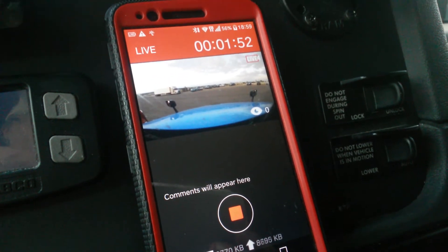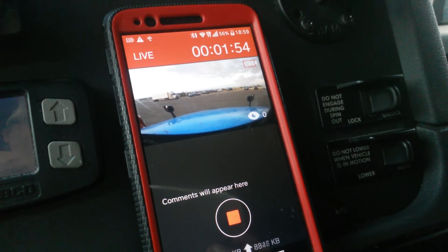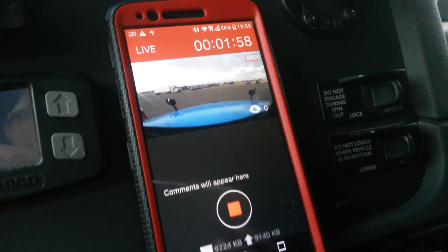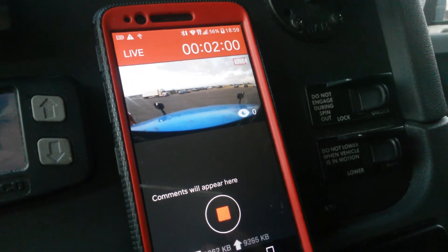It appears to be probably about a five or six second delay, something like that, which is not too bad. Look at this — two minutes and none of my friends are watching. I have no friends. Isn't that sad? Two minutes of being live, nobody's watching me.